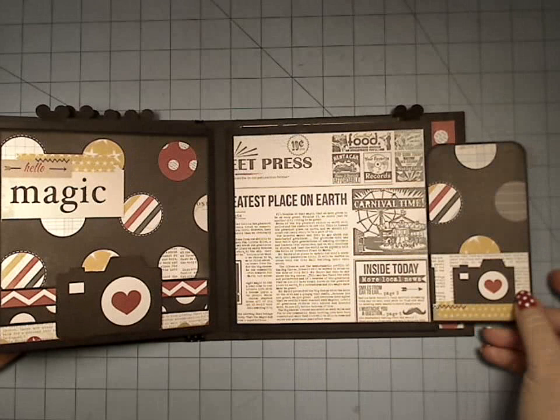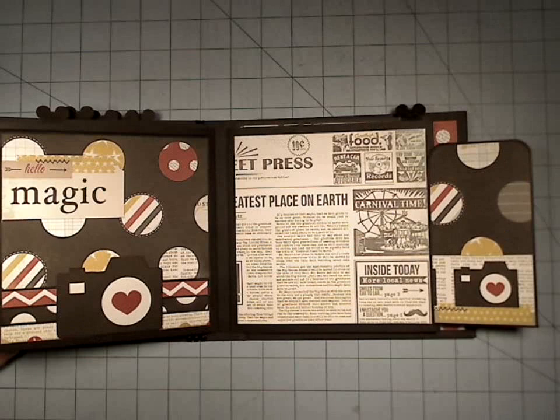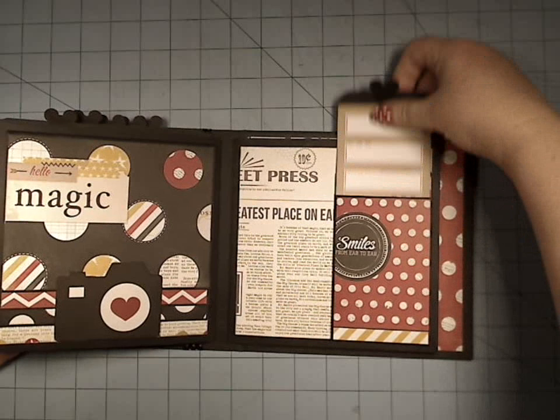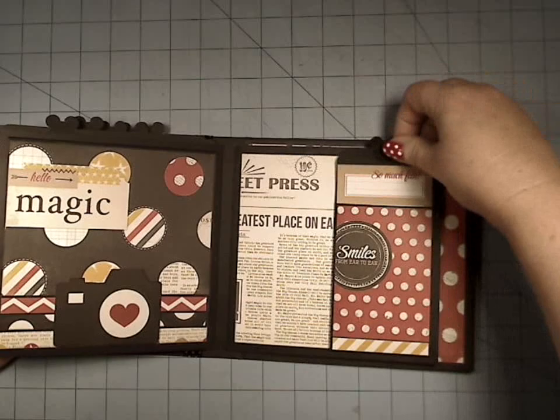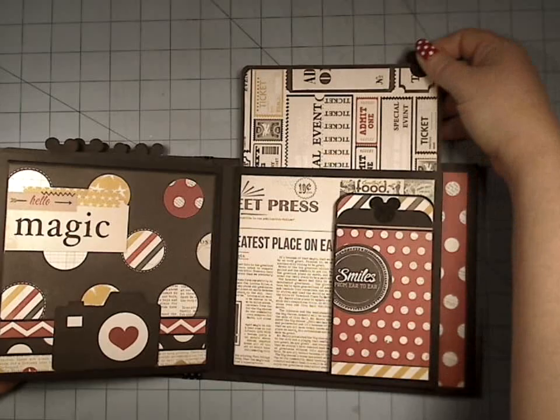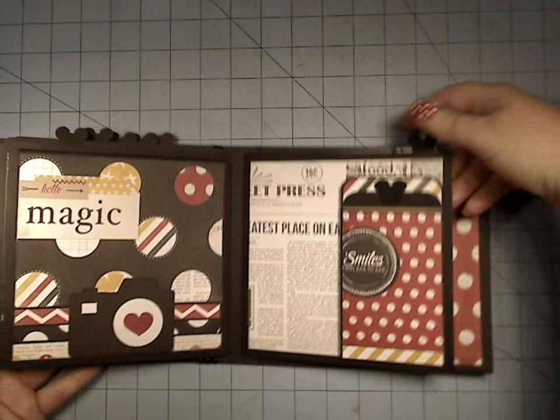Over here we have another one of the interactive library pockets, and a little pocket back here — a large area to just kind of treat like a mini layout. And we have the little tags so that you can utilize those 3x4 cut-aparts that are so popular in just about every paper line now.